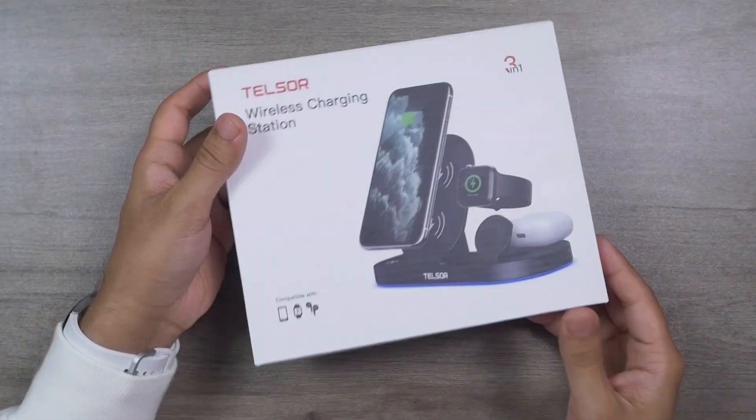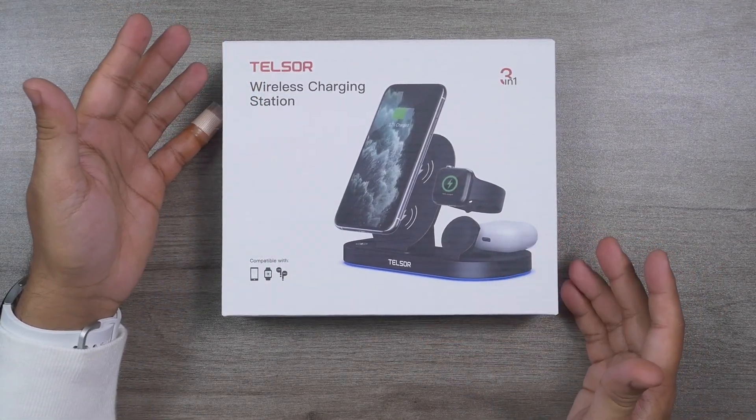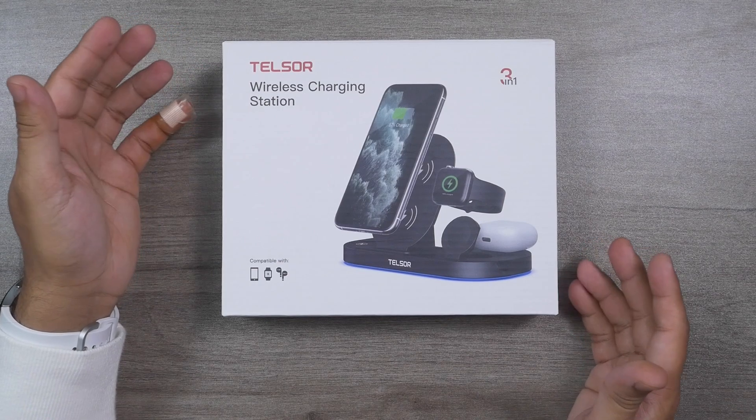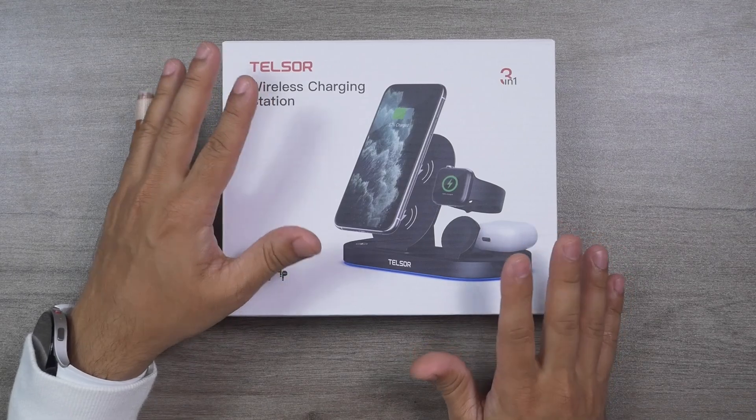You may ask how I know what's included inside the box — I've actually been using another Telser wireless charging station for almost 2 weeks now, so I know what's inside and how it performs. Before the unboxing, one request: if you end up liking this video, please click the like button and subscribe to this channel to support honest content.